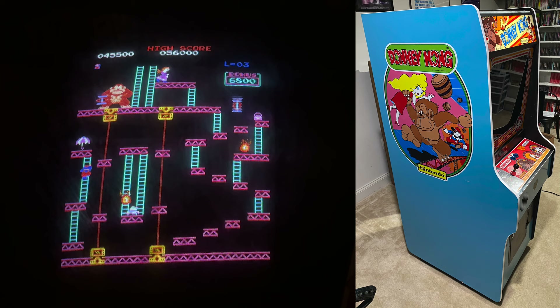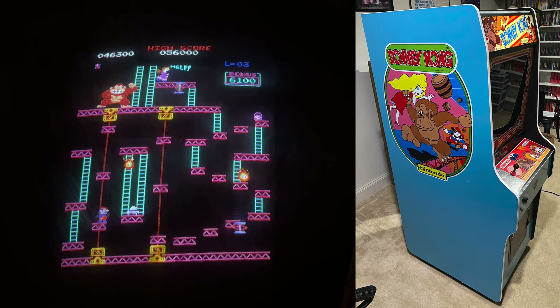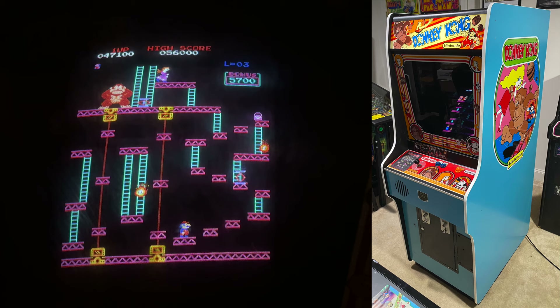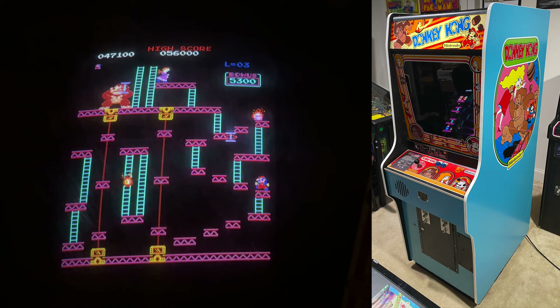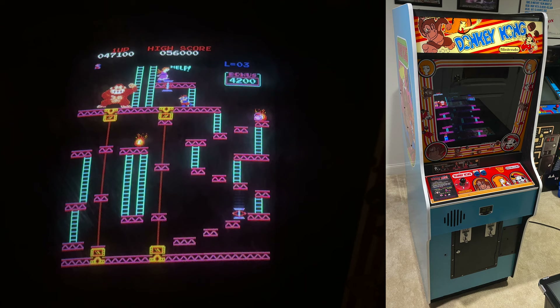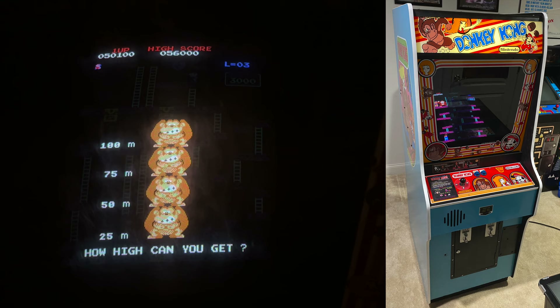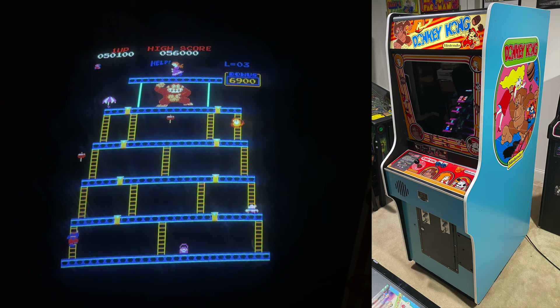Here it is with the side art attached. I also got new instruction stickers from This Old Game, new T-molding from Mike's Arcade, plus lots of little hardware bits and bobs from Mike's Arcade as well. When I finished this project I was personally in such awe — I couldn't believe I was able to do something like this, to bring something back to life that I had gotten as a completely non-working game that had been converted away from Donkey Kong. Through all that hard work and a lot of Googling, watching videos, and reading about other people's experiences, I was able to bring this thing back to life.